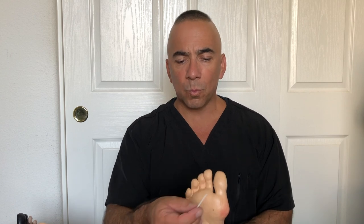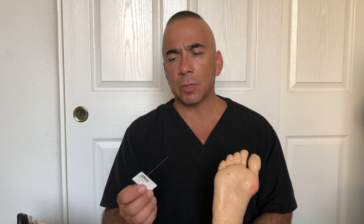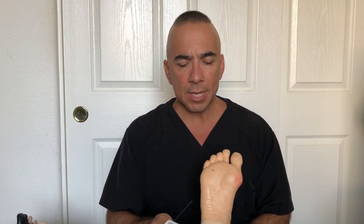A monofilament is basically a little piece of wire or metal — it's really soft. We show the patient on our own hand, then on their hand, so they understand it's not a needle and not painful. We then touch the top of the foot, the toes, the middle part of the foot, and the heel, basically checking for sensation. If somebody has really thick calluses, they won't feel the poking, so it's best to avoid callous areas.